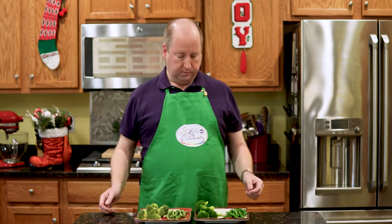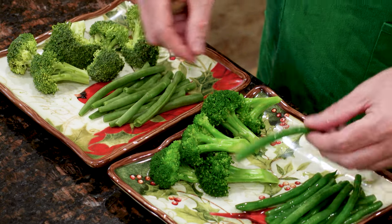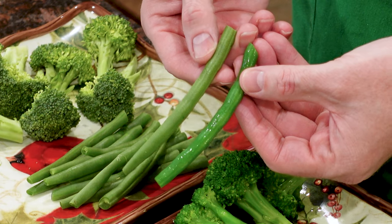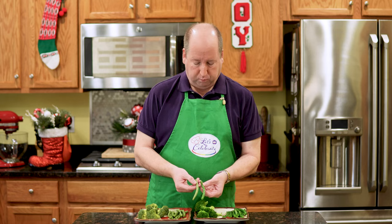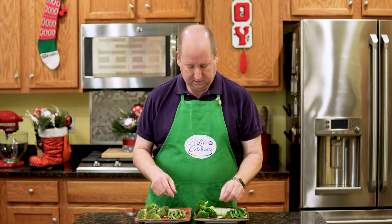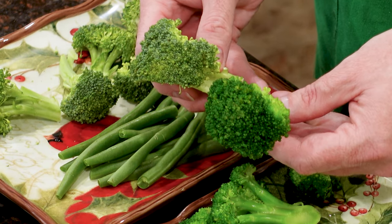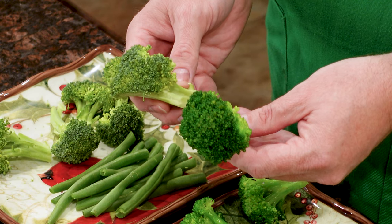And here we are. Quick recap: we blanched these vegetables for about 30, maybe 45 seconds, plunged them into an ice bath. I want to show you the difference between blanched and unblanched vegetables. Let's start with the string beans. Here's a blanched one, here's a plain raw one. You see them side by side — they're very vibrant green when they've been blanched. Let me show you the broccoli. Look at the difference in color. So which would you want in your crudités or on your salad? I'd rather have a nice bright green one.